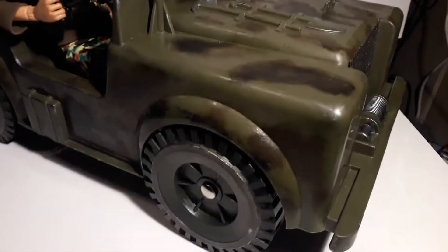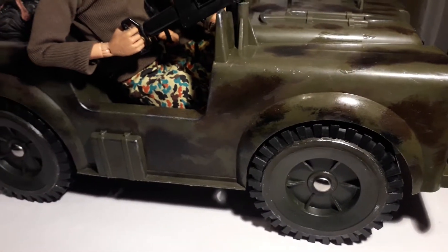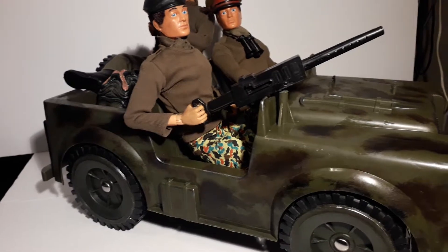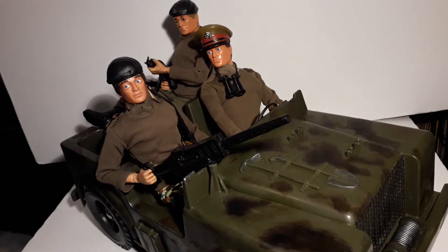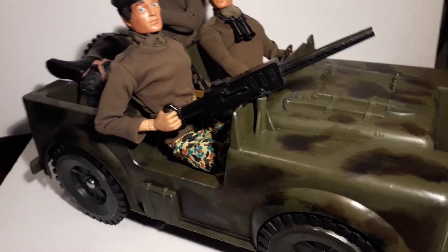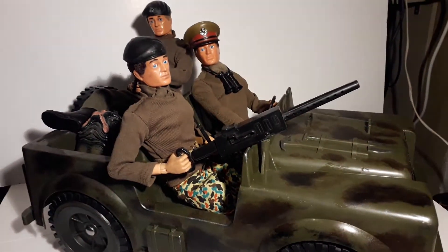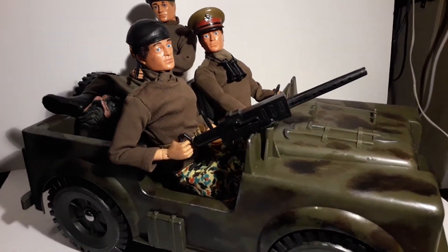I took all the stickers off — it was sun-faded and had been left out in the rain in the garden. I also found another Action Man Jeep; I think it's a Chivala or Willys Jeep. It's missing the windscreen and the bonnet, and this one I think originally had a windscreen as well that folded down, but that's missing too.